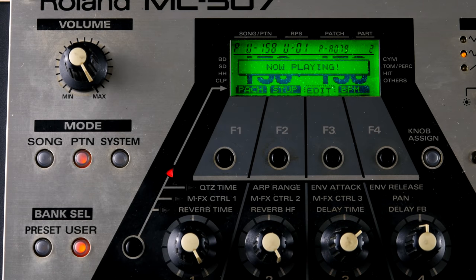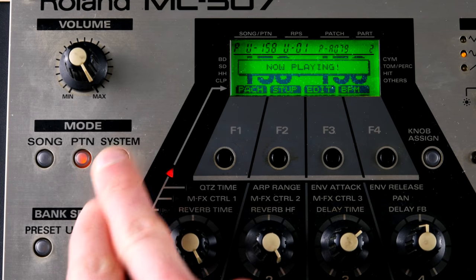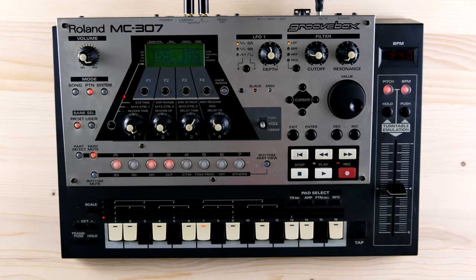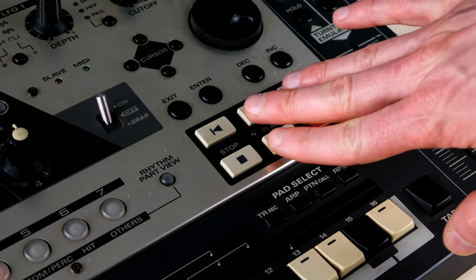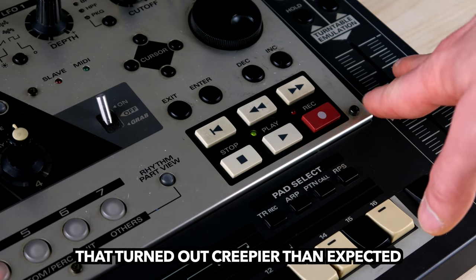You have to stop playback often and it will take some time until you feel at home. If there is one thing I'm worse at than playing keyboards, it's DJing. The tempo pitch slider is super responsive and the results sound convincing, but I can't tell how well the machine fares in a real DJ set. I also couldn't find any people on YouTube who played the 307 alongside records using the turntable emulation. Feel free to leave a comment if you know such a video. The unit is rugged but lightweight, and the minimalist keyboard, turntable emulation slider, and transport buttons feel great.